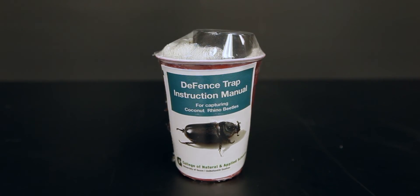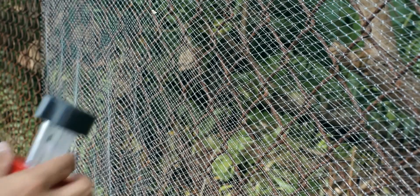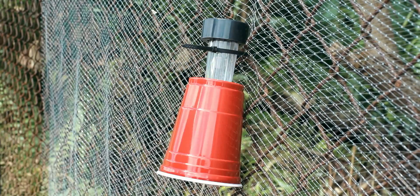Next, assemble your UV LED and pheromone lure kit with the included instructions. Attach it to your defense trap by looping a zip tie around the UV LED light and the net.